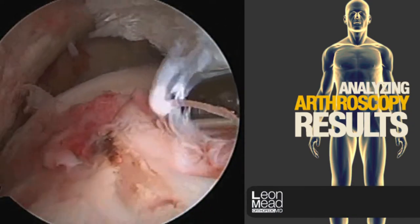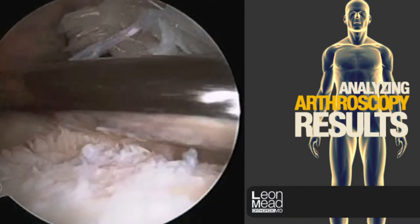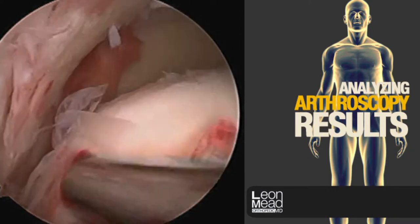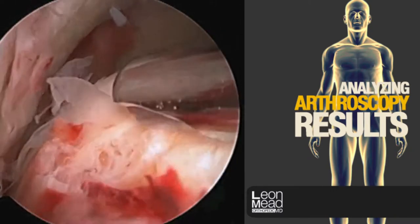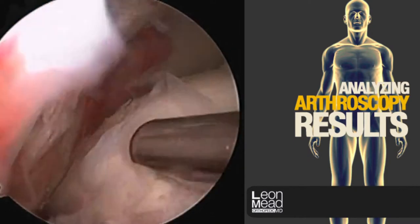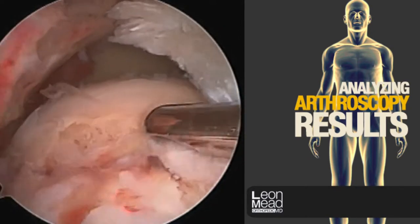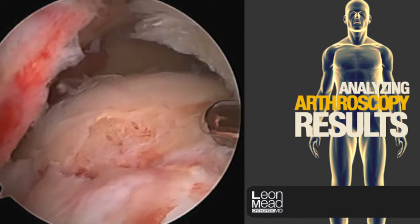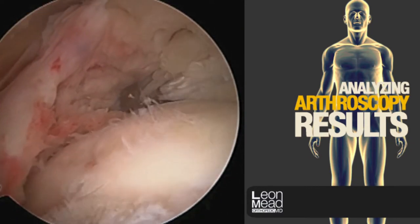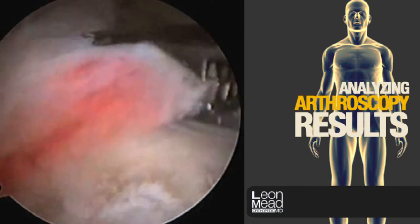The frayed material to the right is the biceps tendon, which is also quite abnormal and will be dealt with in subsequent portions of this video. The white part just to the right of the device is the joint surface of the ball — part of the ball and socket. We can see almost the entire ball here with no tissue covering it whatsoever. That's completely abnormal — the rotator cuff should completely cover that.